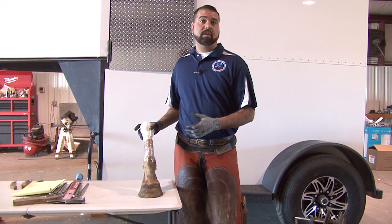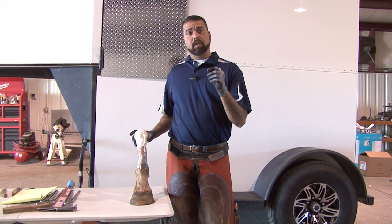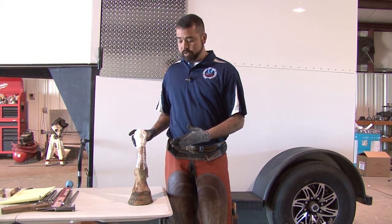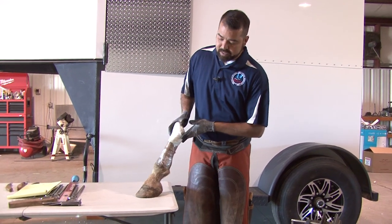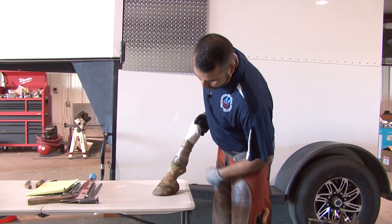If you're not able to read the foot, you're going to miss things and get confused. Our whole goal in all of our certifications is to make sure that you understand what you're doing before you do it. When you look at this foot from the side, you look at the conformation. It's a fairly normal conformation — not an upright foot or a low foot.